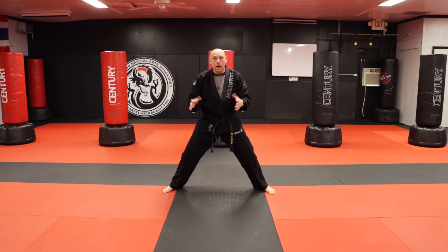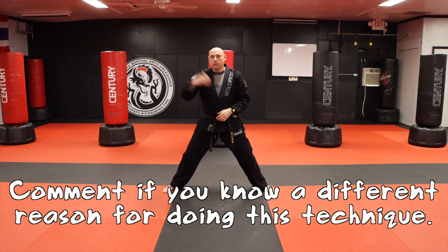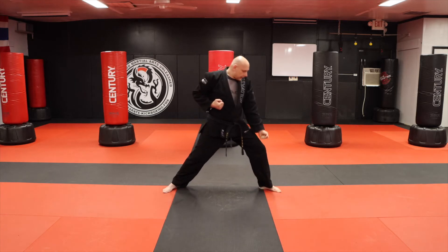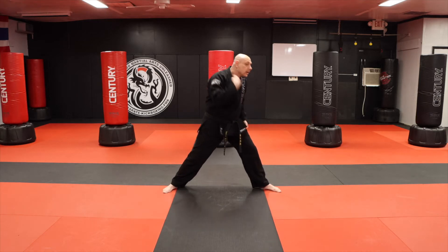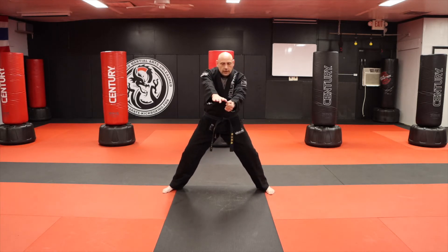This one here we were taught is somebody coming at you — a guy with a samurai helmet. I'm capturing the horn and pulling him down, and then I'm using what we call dragon fist, using my knuckle right there into their neck. So that's what this one here is.